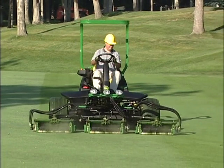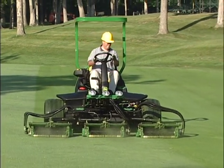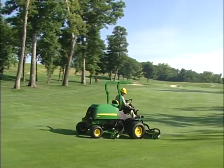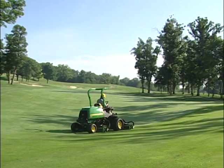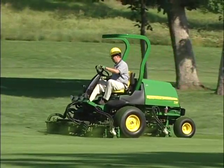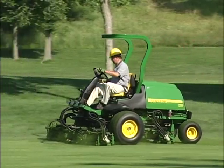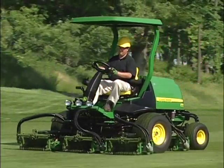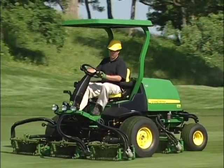This is the operational video for the 7,000 and 8,000 Precision Cut Fairway Mowers — the latest generation of lightweight and productive machines for mowing golf course fairways from John Deere. We will show you how to operate the 7,500 and 7,700, as well as the 8,500 and 8,700 Precision Cut Fairway Mowers correctly and safely.